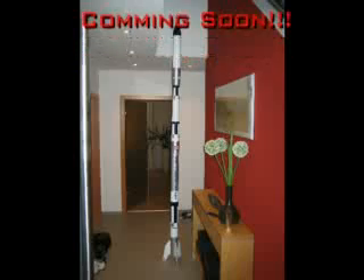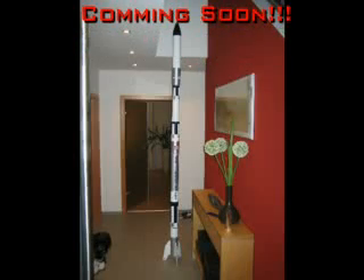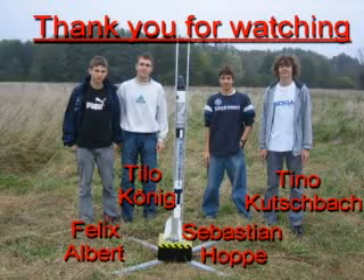Coming soon — launch of the Aquarius-1 high-performance rocket. Thank you for watching. Your Season Space Center.